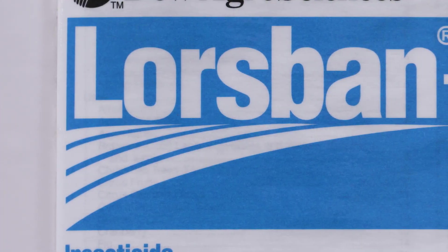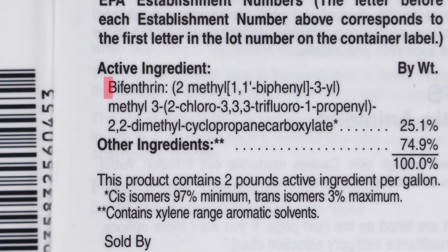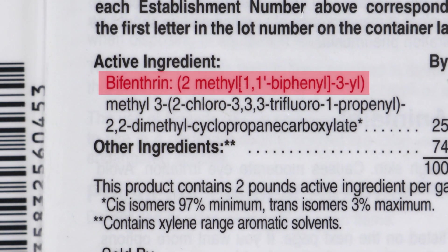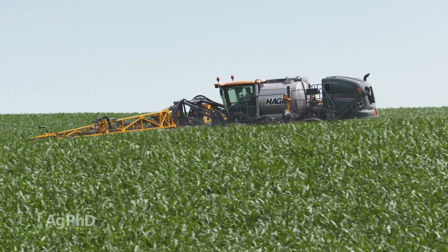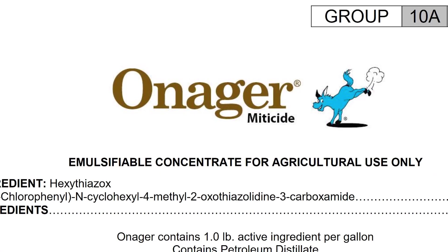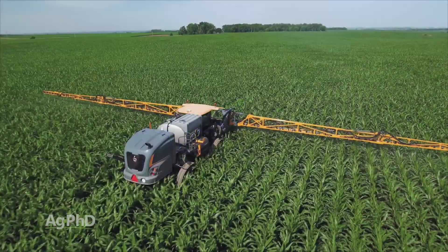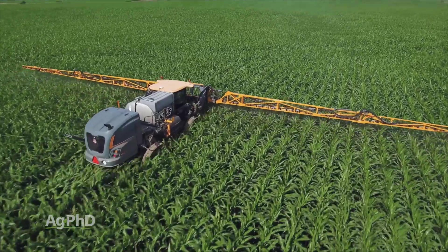In our region, Lorsban — which is chlorpyrifos — or Brigade — which is bifenthrin — both control spider mites quite well. In a lot of other areas in the United States, we don't see that same level of performance. In many other areas, farmers have to go with specific miticides — we might be talking about Zeal, Comite, Onager, or Oberon. Talk to your local agronomist and they can help you identify a product that will work well for the mites in your area.